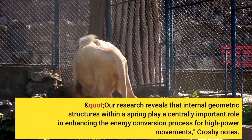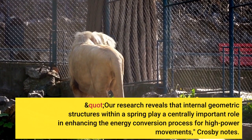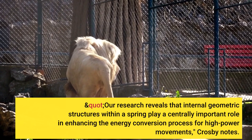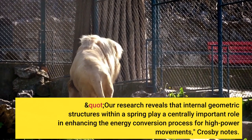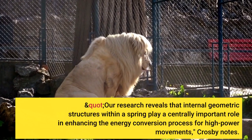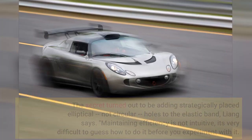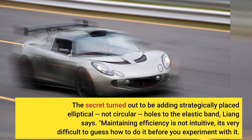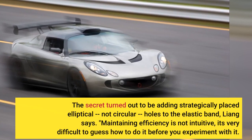Our research reveals that internal geometric structures within a spring play a centrally important role in enhancing the energy conversion process for high-power movements, Crosby notes. The secret turned out to be adding strategically placed elliptical — not circular — holes to the elastic band, Liang says.